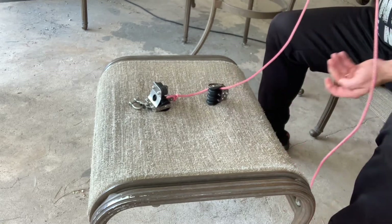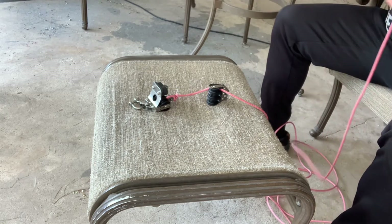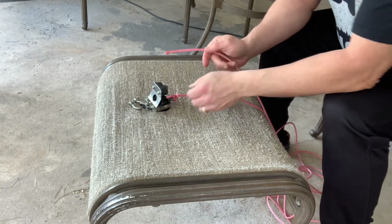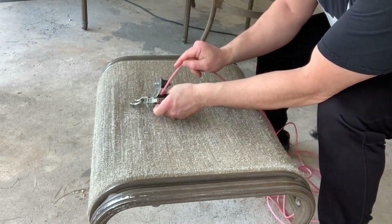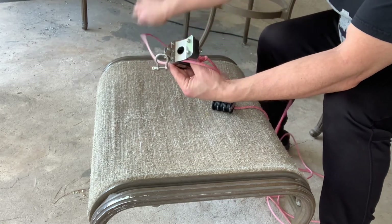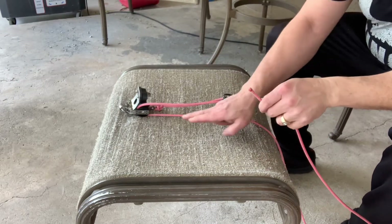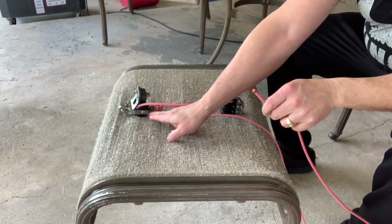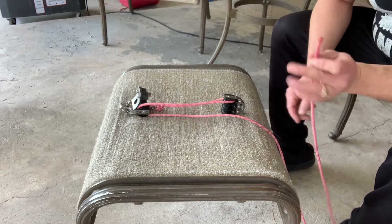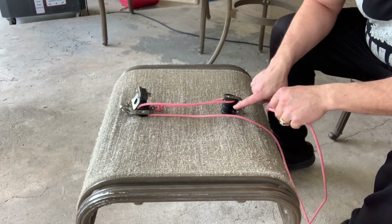Now we're going to take this rope from the front right and we're going to go ahead and run it through the front left. Now we're going to go ahead and we're going to take the rope that's coming out of the top left pulley from the back and we're going to take this and we're going to run it in through the front center pulley.